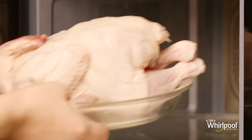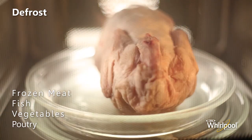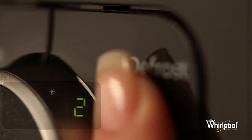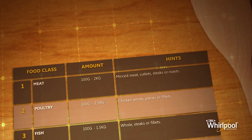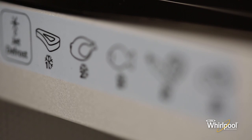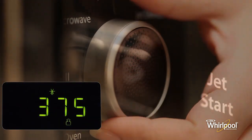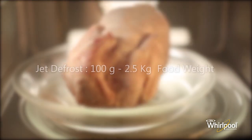Use the Jet Defrost function to defrost frozen meats, fish and vegetables. For best results, we recommend defrosting directly on the glass turntable or in a light container. Press the Jet Defrost button repeatedly to select food class — selecting food class will automatically set time and power settings. You can refer to the food class table in the manual or see the food class sticker on the microwave for a quick reminder. Turn the adjust knob to set the weight of the food, then press the Jet Start button to begin defrosting. Use defrost mode only if the weight of the food is between 100 grams to two and a half kilograms; for other weights, use the Microwave mode.